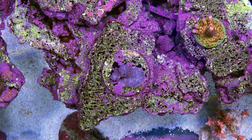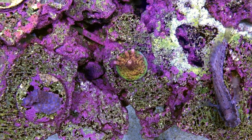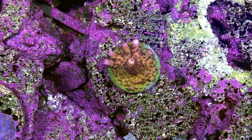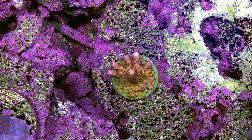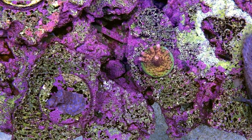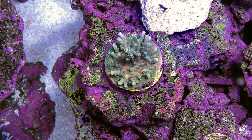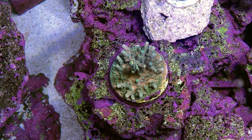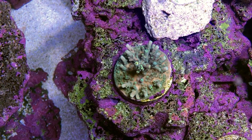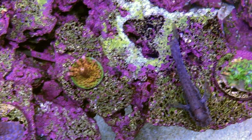Here is a Jolt — definitely noticing some more encrusting in the Jolt. Probably the hottest thing in the tank right now is this PC Rainbow. Look at that — it kind of does look like a rainbow. I'm really happy with how this frag is coloring up; right now it's probably the most colorful frag I have in the tank. Here is the Golden Jaw Dropper. The base is a little bit yellowish, so I think maybe that's where the gold name comes from.